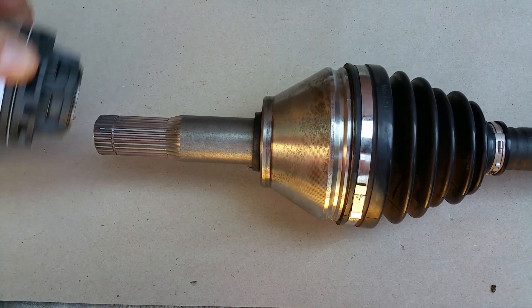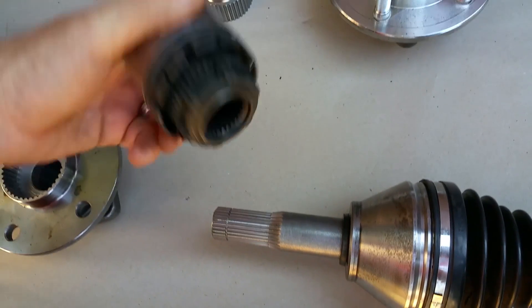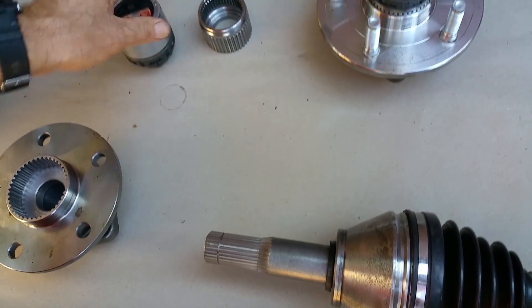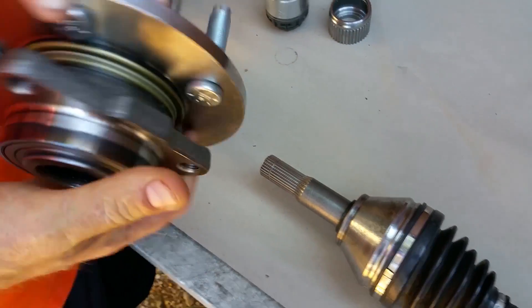All we did was transform it. We've got some splines on the end — typical Dana 44 setup — that takes a locking hub, simple as that. Then all of a sudden we've got a hub right here.